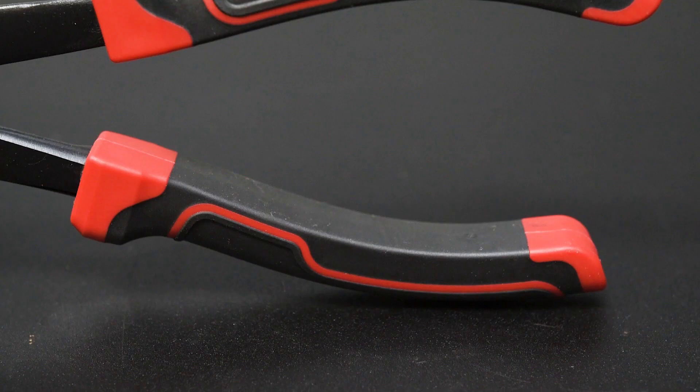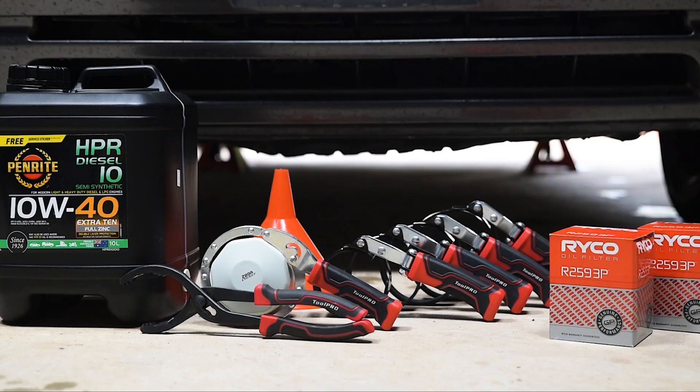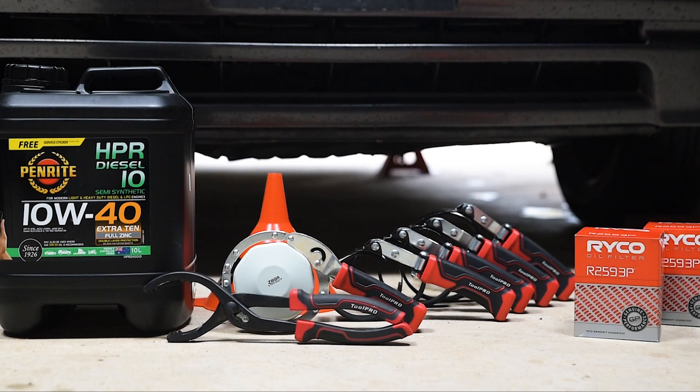With a long handle and size range from 65 to 112 millimetres, this will free the most difficult filters. When your next service rolls around, be sure to pick up a ToolPro oil filter remover and make your job as easy as possible.